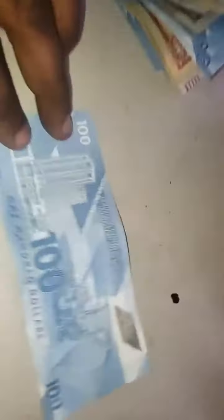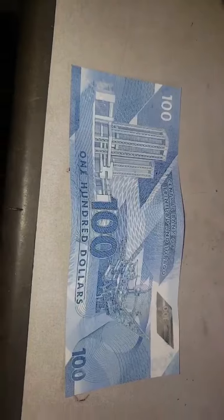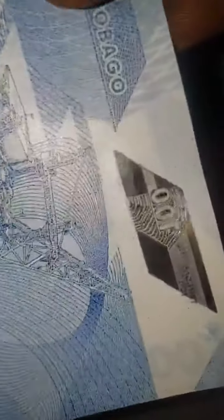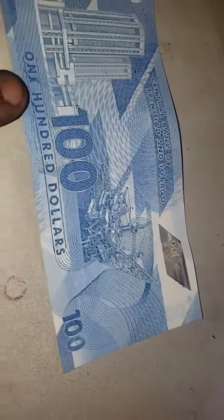Yeah, Trini with our NS family, I want to make all of you aware. This right here is a $100 bill — it's looking normal. But if you put it next to the next $100, watch here — raising this up like that. See the reflection on the silver? Good. Watch this one now.